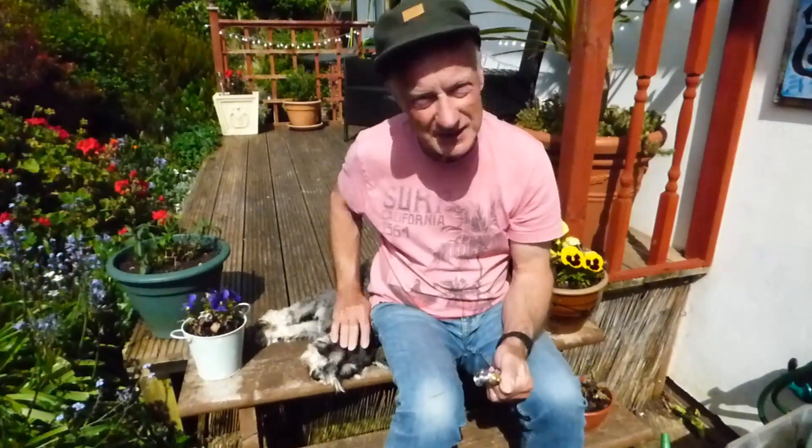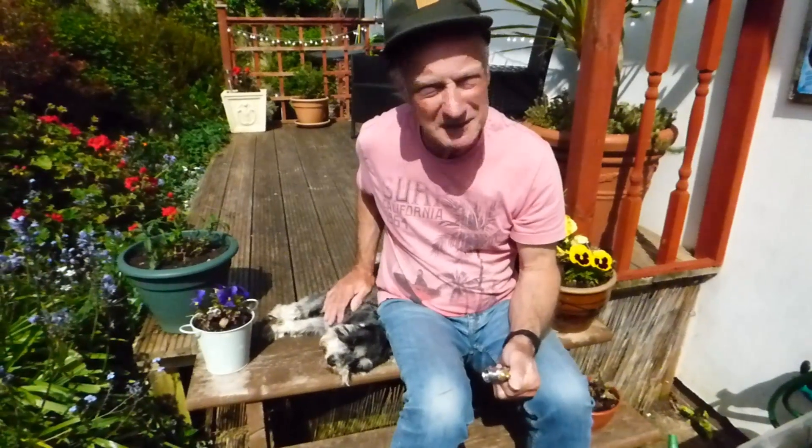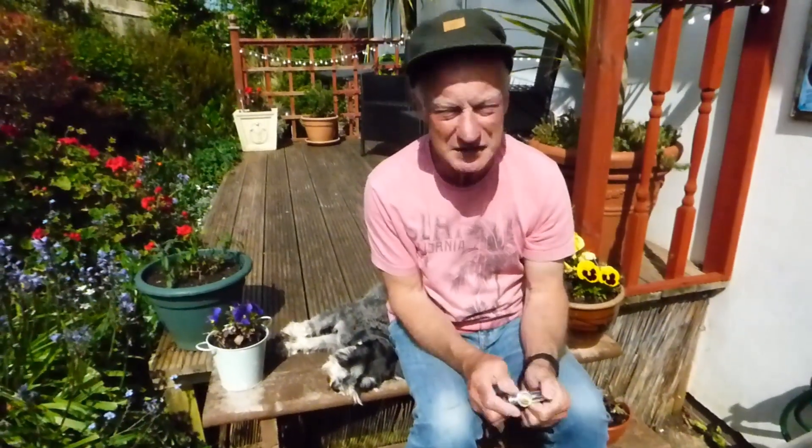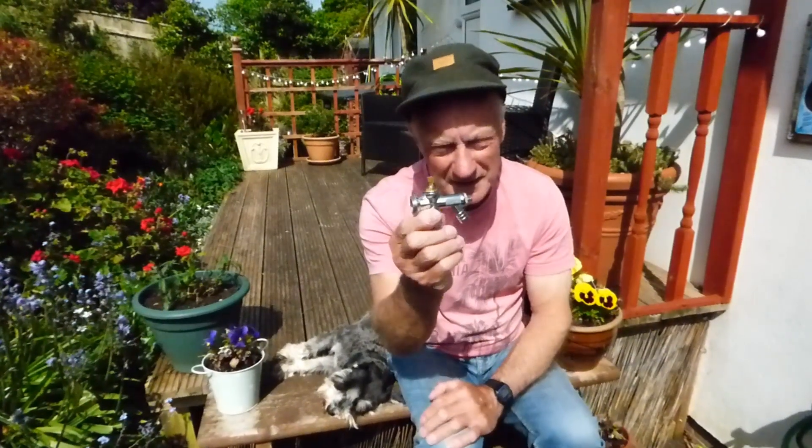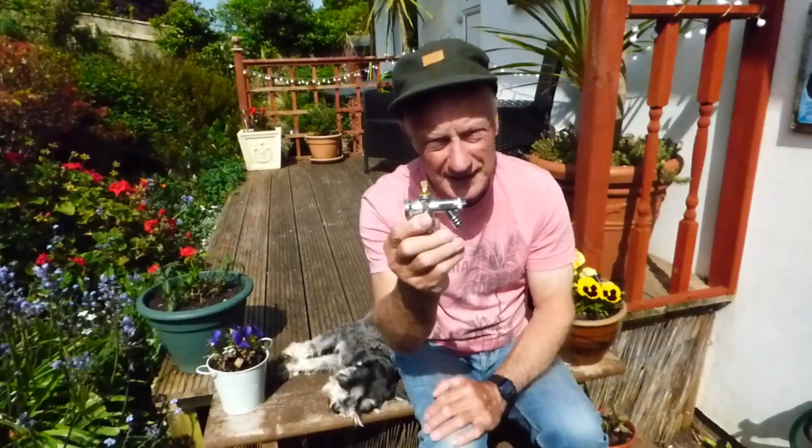Hi everyone, welcome along on this lovely sunny morning. Me and Mo are ready to give you some instruction on the next video, and this one concerns these type of radiator valves with the drain valve attached.